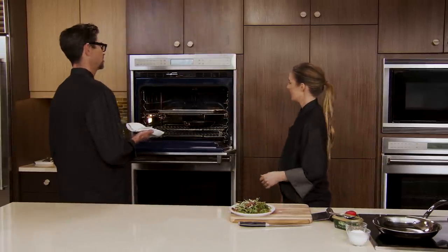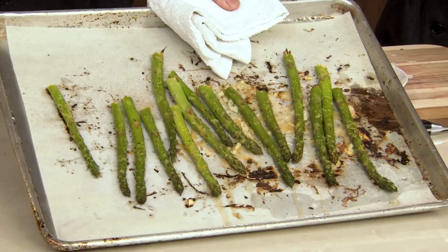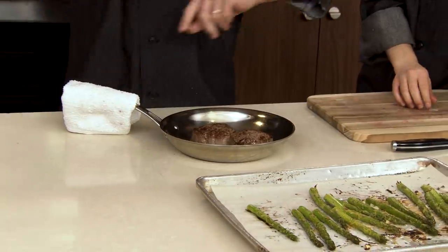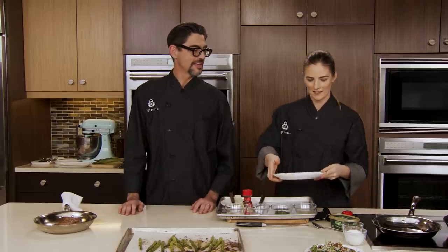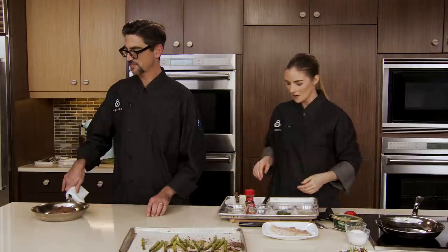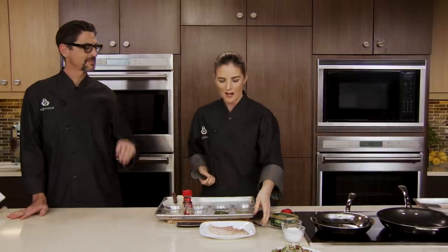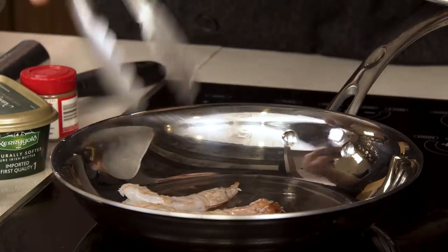Let's check out our steak from the oven. Oh my gosh, it smells so good. Look at the asparagus — perfectly green and beautiful. And the steaks look ever so beautiful. We're going to temp them — you want the internal temperature to be around 125 degrees. Set them aside and let them continue to come to temperature for about another five to ten minutes. When we plate it, it'll be ready to go.